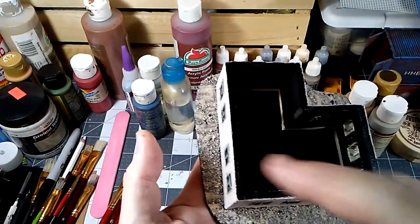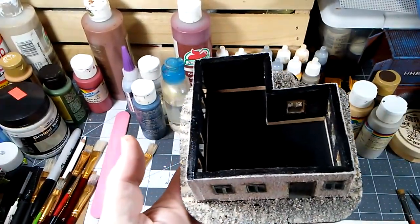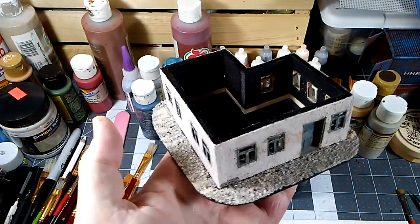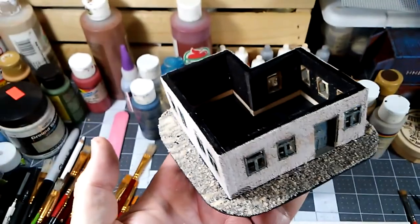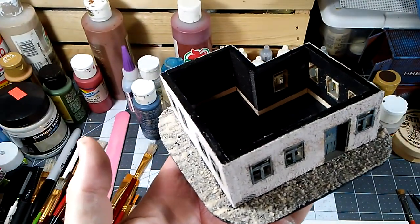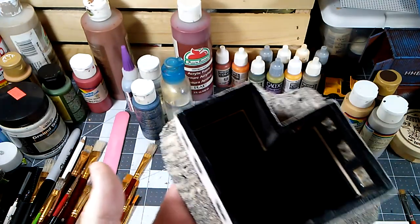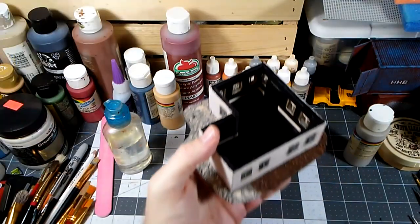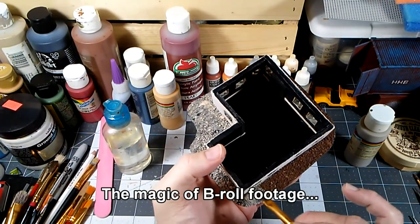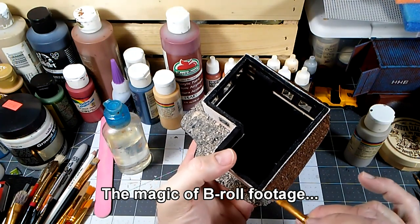That just kind of smartened things up — I had some white paint that had splashed over onto it, and it gave a cleaner appearance. Like I said, totally optional. Ninety percent of the time you're not even going to see it once the roof's on. But if you have to pull the roof off, it just gives it a neater appearance.